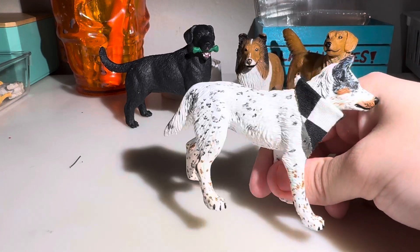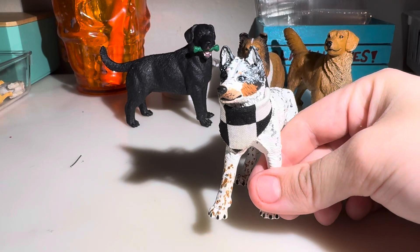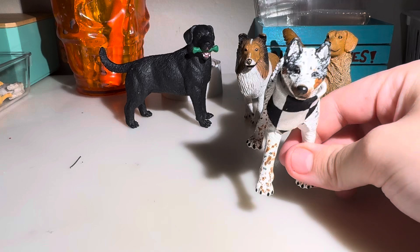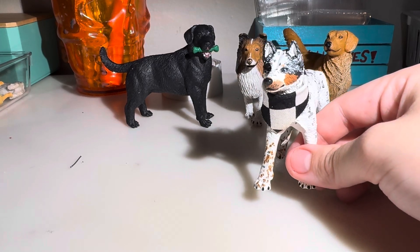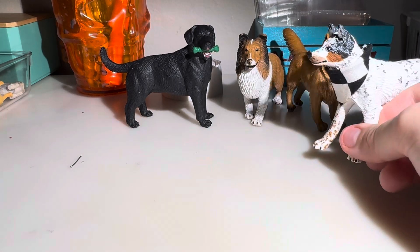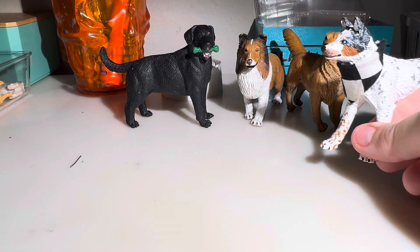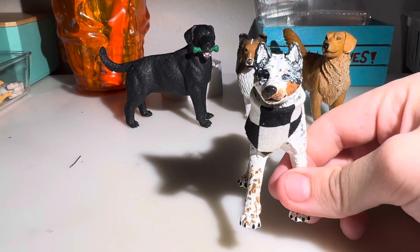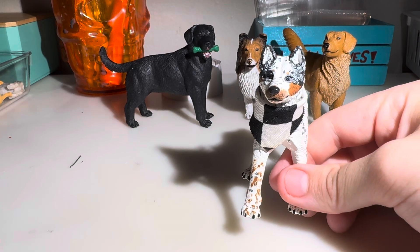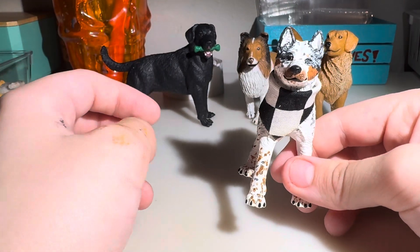I'm probably just going to take those ones down. Anyway, that's all for this video. Don't buy from that seller — I'll post a link to their shop in the description so if you haven't seen the other video you'll know what seller I'm talking about. These figures are freaking disgusting feeling, and the person doesn't answer texts or anything. They're just trying to get rid of stuff and don't really care about their buyers.